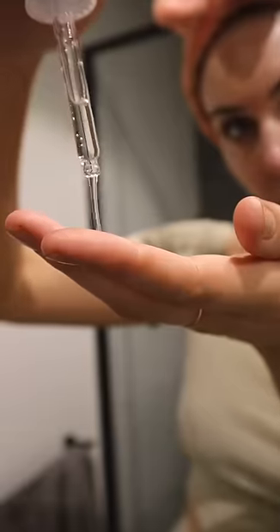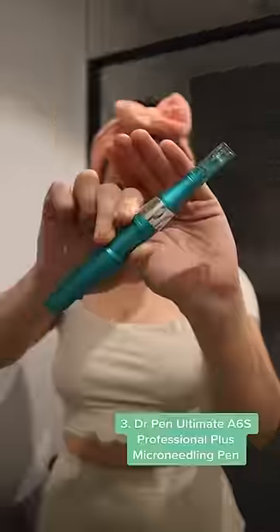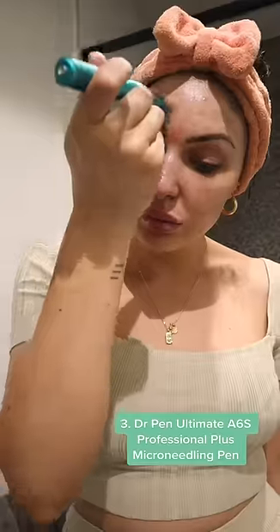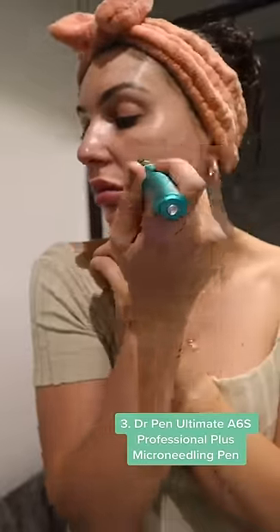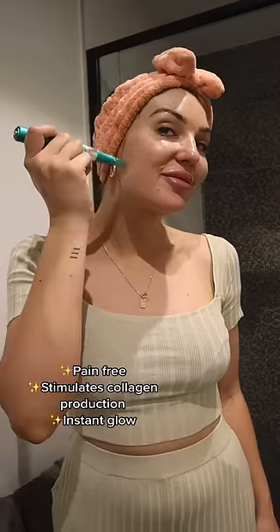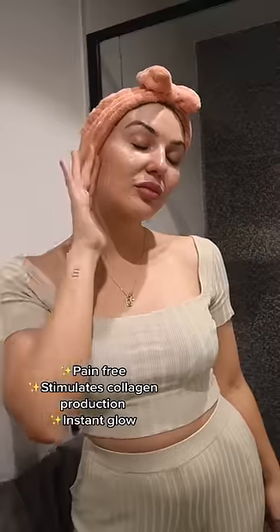Then I'll be using the Dr. Pen Ultima A6S, which is a professional micro needling pen that you can easily and cost effectively use at home. It's pain free with no numbing cream required and will stimulate collagen production. It has 97% more product absorption than topical applications and will give you an instant glow.